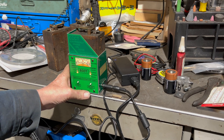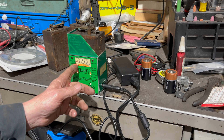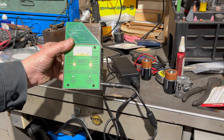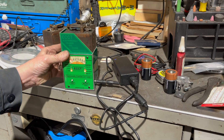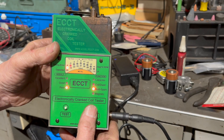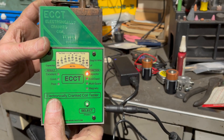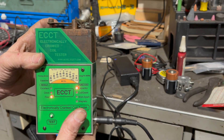We'll go ahead and do the multi-spark on the next coil since it's already on that setting. What you want is the light to be in the middle for good — it's saying poor. Now we'll check the capacitor, move this to the capacitor setting, then hit test. It's poor too, so we've got to have capacitors replaced.